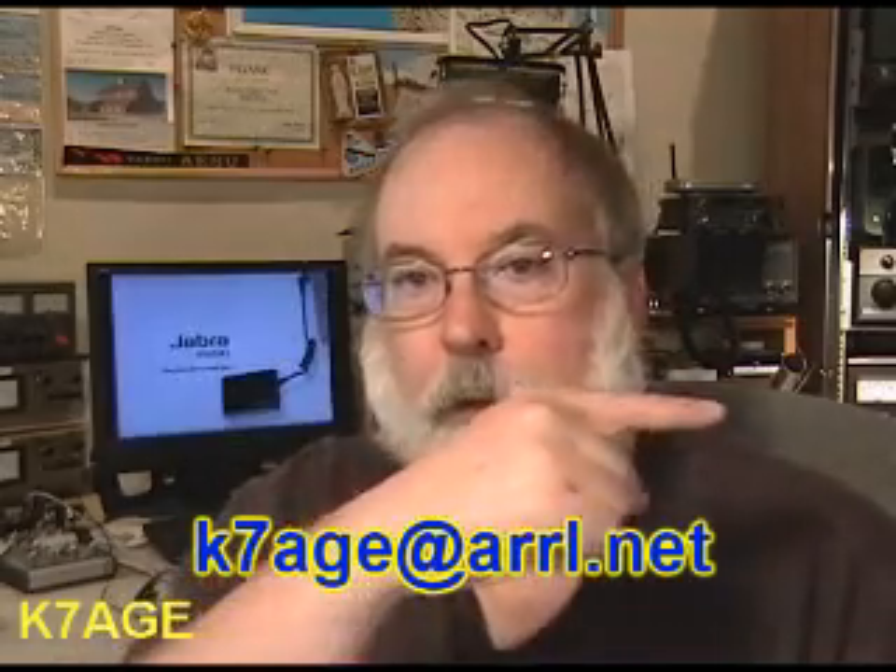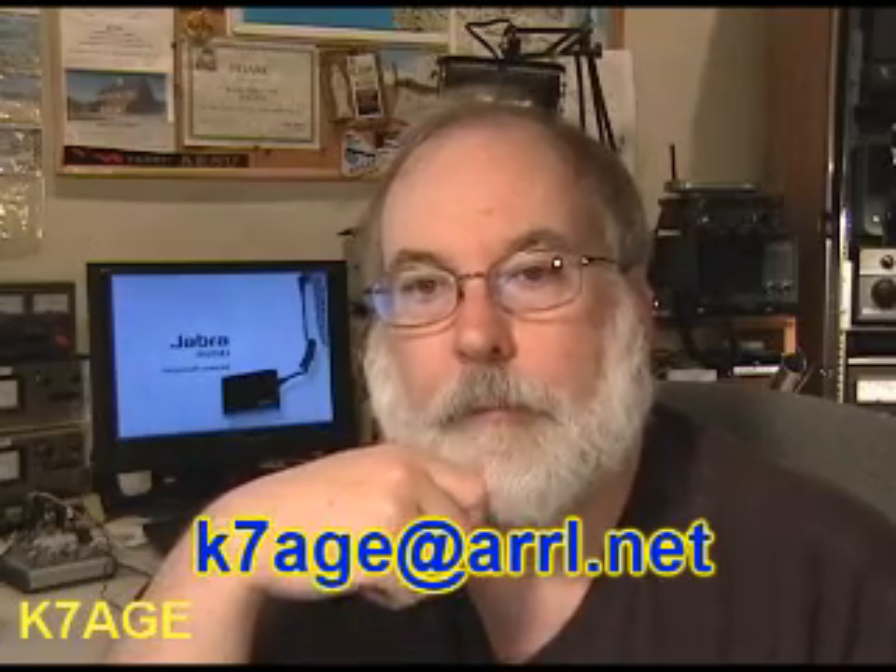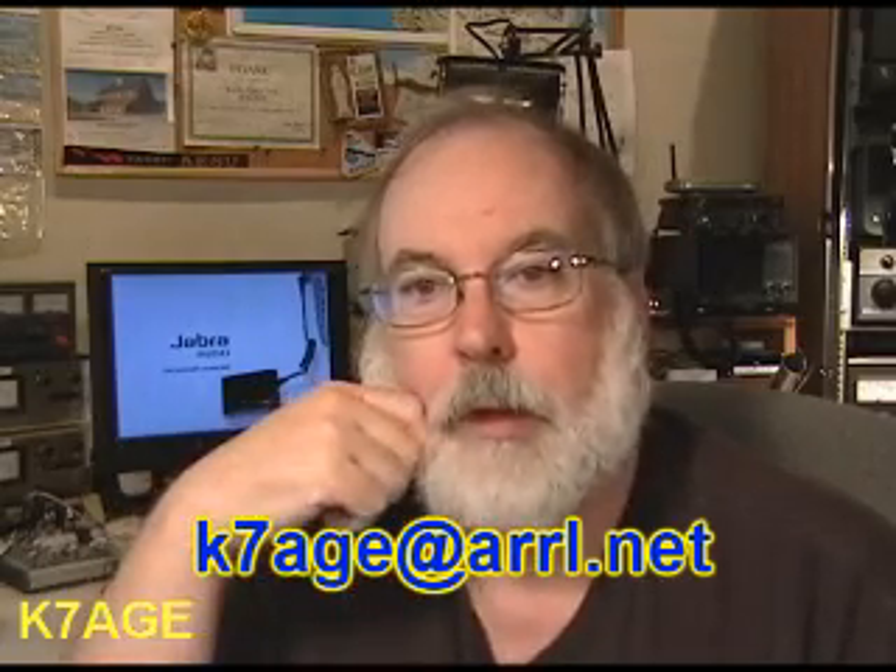73s — hope it works out for you. Send me an email and check out the links over on the right for more additional information on putting this together. 73, Randy K7AGE.